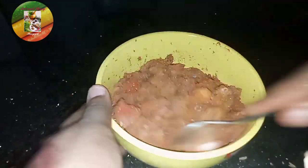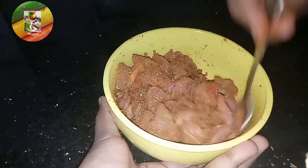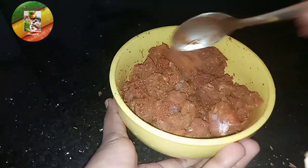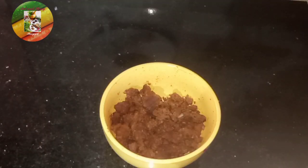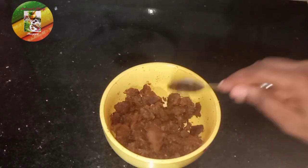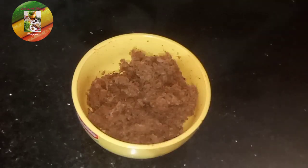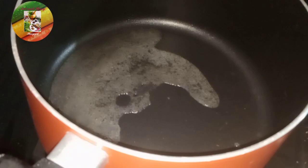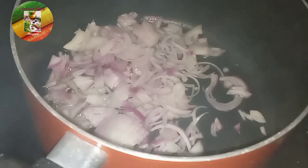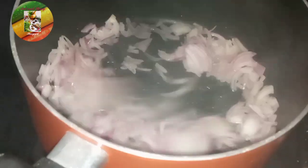Now we are going to mix it all up. I am going to put the beef on top and add the ingredients in the pan. I put the pan in the oven and it will be very nice to eat.